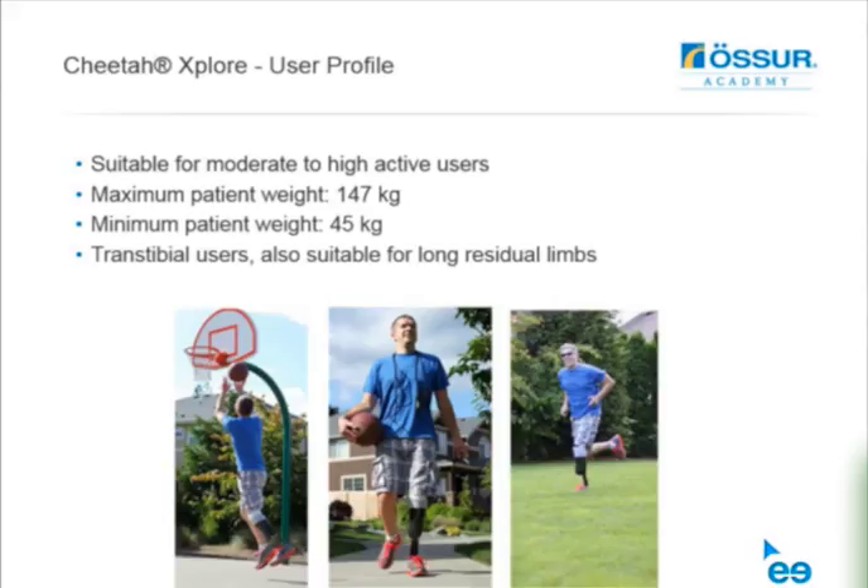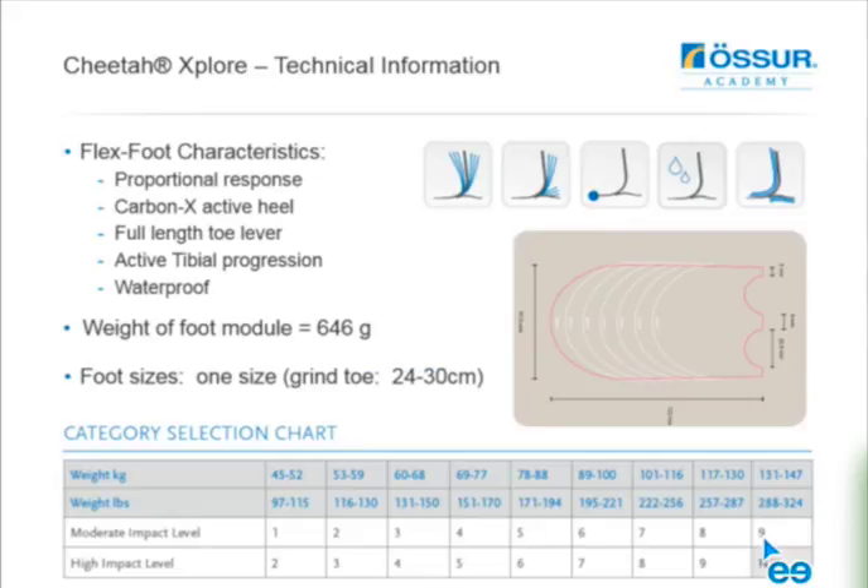To date, we find this system suitable for moderate to high active users, with a maximum weight of 147 kg and minimum weight of 45 kg, primarily for trans-tibial users. It's quite suitable for long residual limbs as well. Regarding transfemoral users, at this point I don't know of anybody who has used it. The alignment of the pylon might be a little bit of a challenge in terms of adapters and connectors, but it's probably possible. We just don't have much information on that yet.